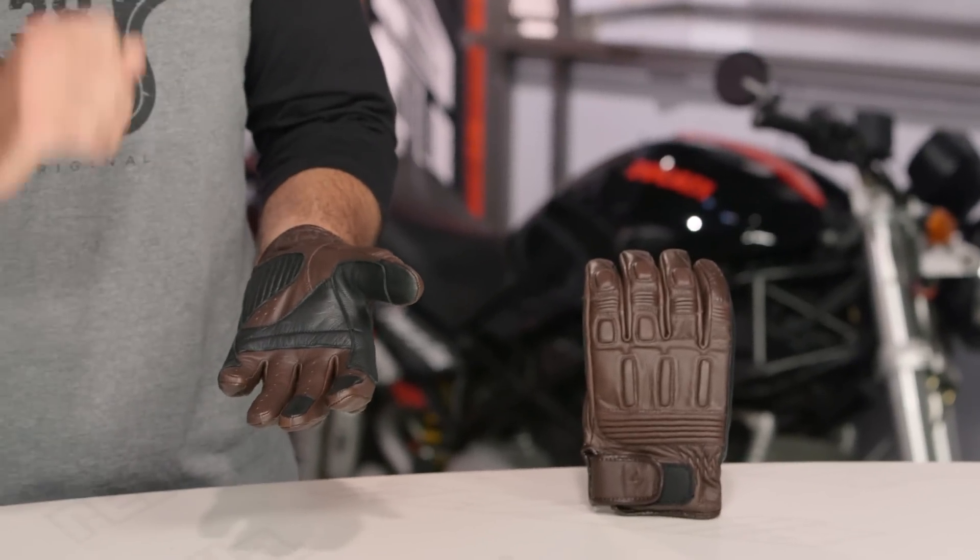So if you're out there rocking a cafe racer, a cruiser, or a chopper, this is going to be a really nice, clean, plain glove for you to wear.